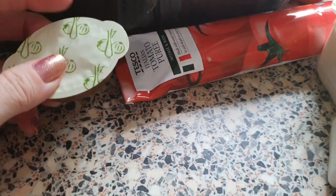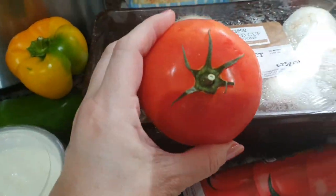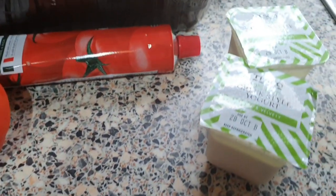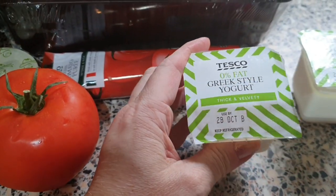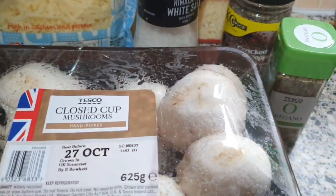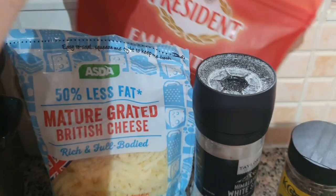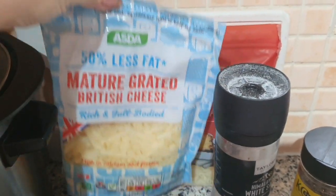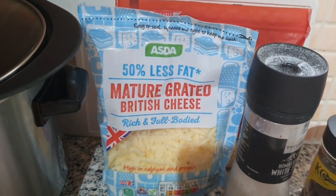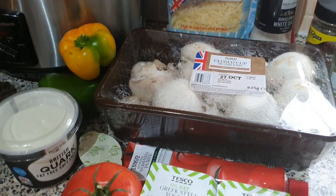You'll also need some peppers, some mushrooms, a pot of quark, a vegetable stock — I'm using vegetable because that's all I've got, otherwise I'd use beef — tomato puree, a large beef tomato, and I've just got the small quark pots so I'll use two of those. Then some oregano, salt and pepper, and these two cheeses are healthy extra A's, so I'll be measuring out six healthy extra A portions to use as the topping.